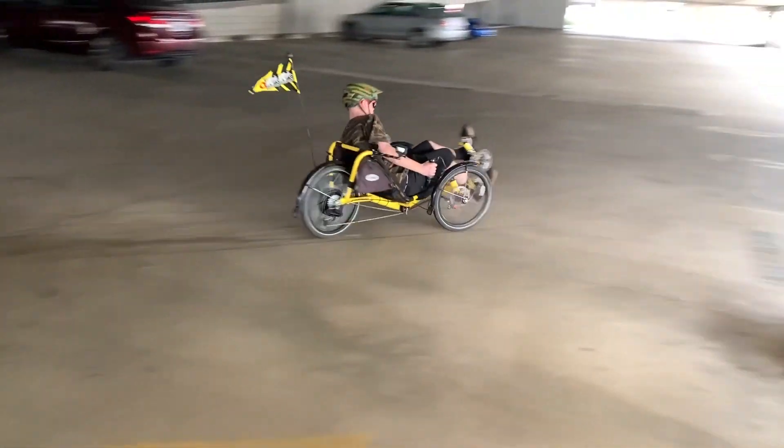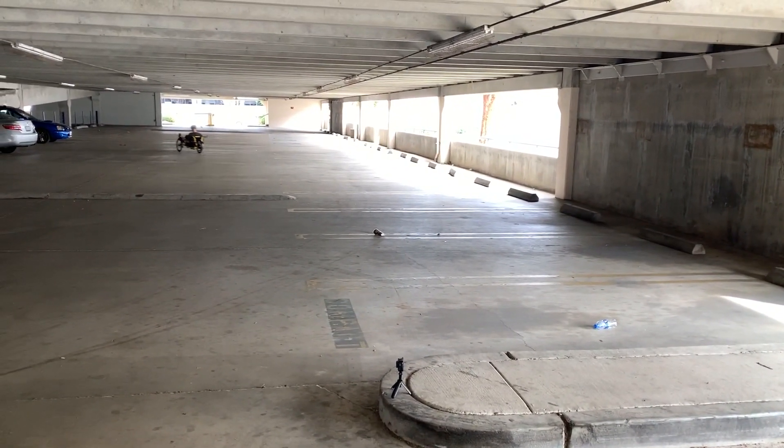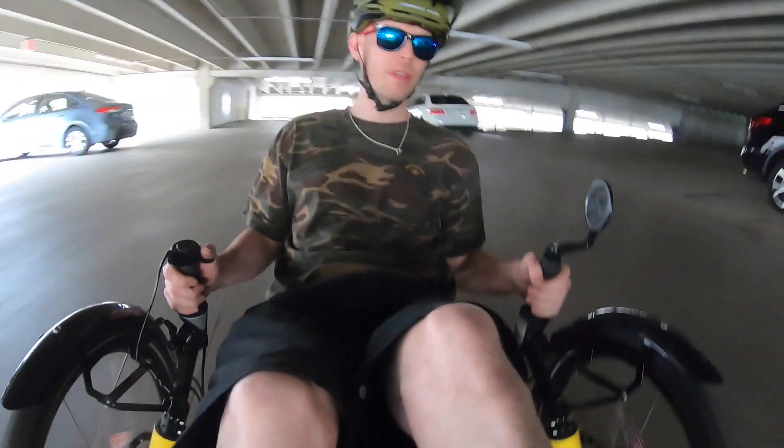Another really fun bike we built with the Black Lightning motor is this custom trike, where we paired it to a big 50 amp controller to see how much torque we could produce.